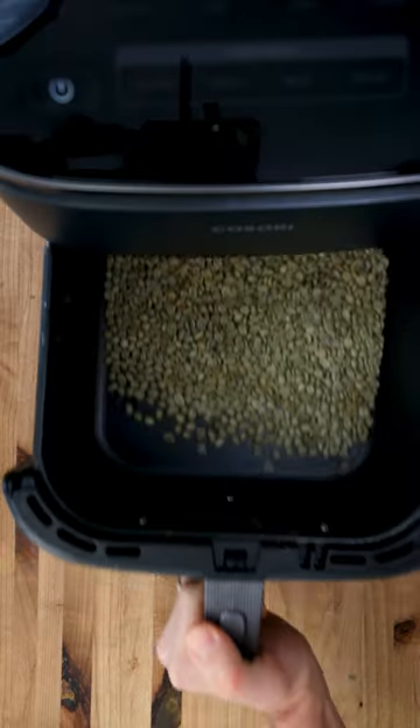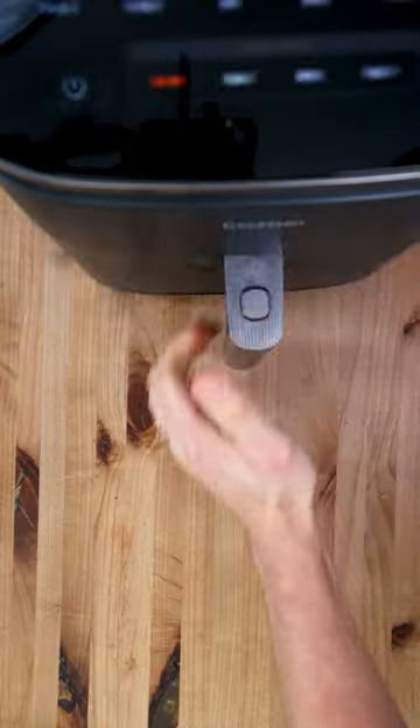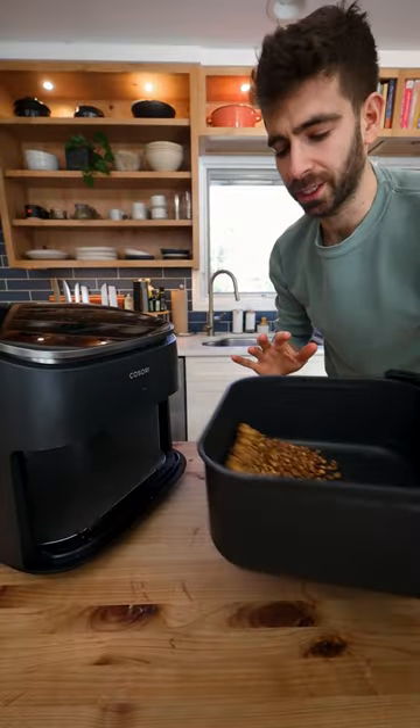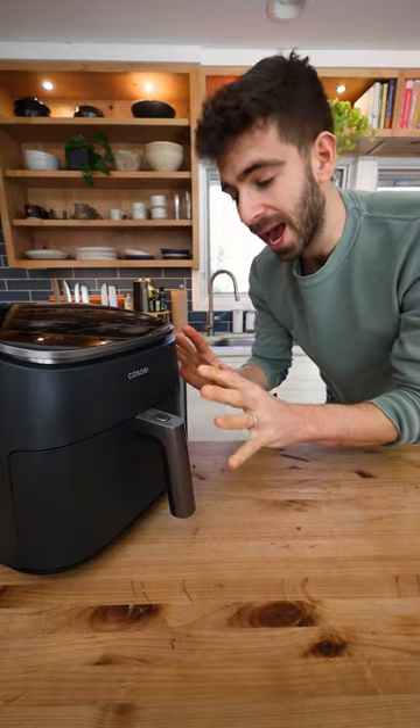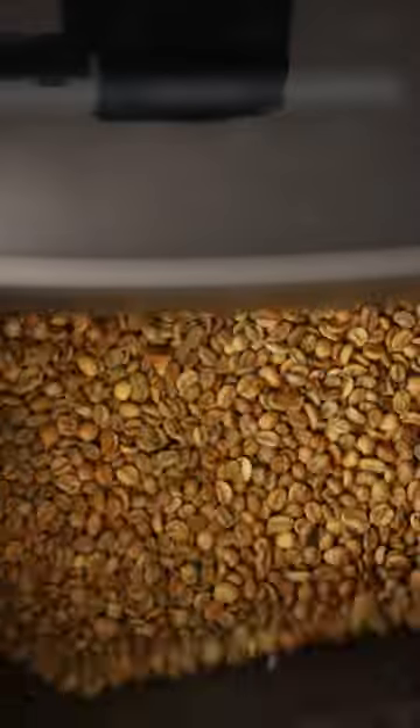Coffee needs to be constantly moving when it's roasting to ensure that it doesn't burn and to get an even roast. So the air fryer is a good option because we can just open, shake, back in, and just continue to repeat that process to get that even roast.